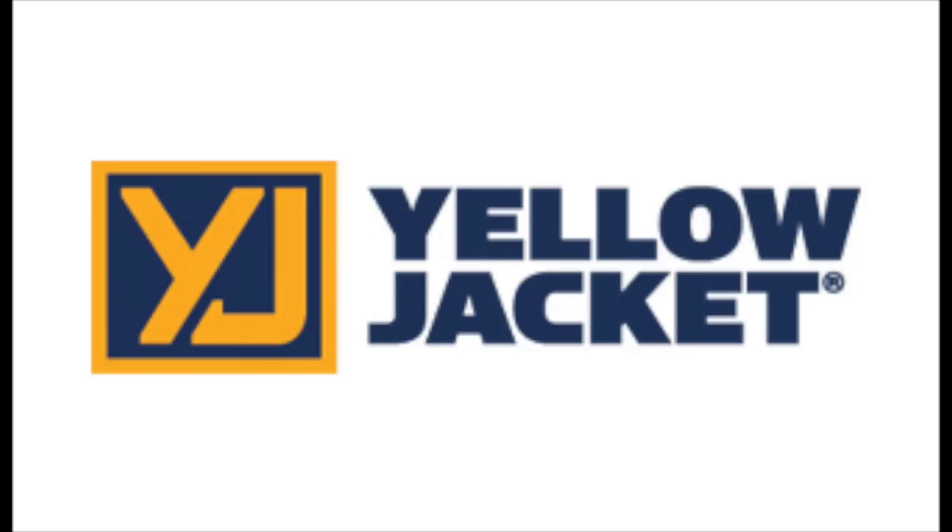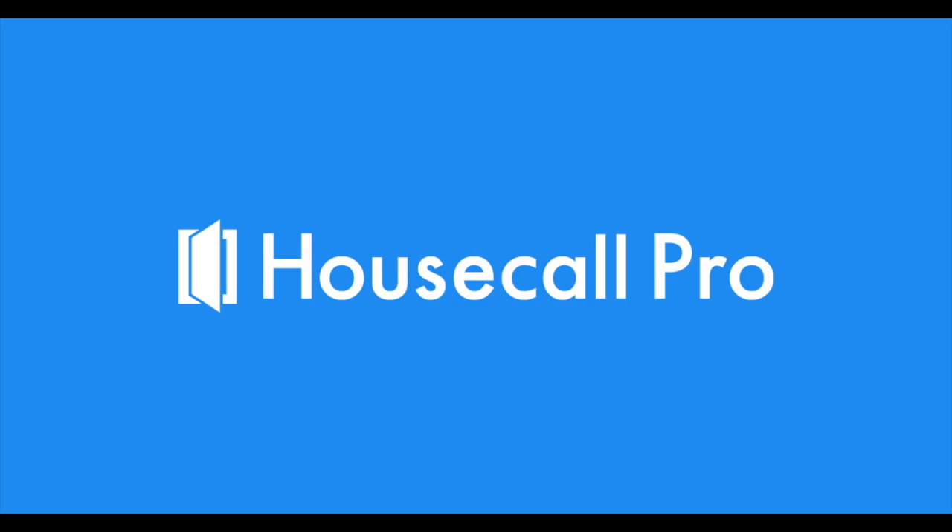This video is brought to you by Yellow Jacket, 66 years of expertise built into every tool. And by Housecall Pro. If you're still handwriting invoices or using any kind of paper for your business, it's time to check out Housecall Pro for dispatching, scheduling, invoicing, estimates, texting customers to let them know you're on the way and when the job is complete, accepting payments whether it's cash, check, or credit card processing. Go to www.housecallpro.com/IsraelHVAC for a free demo and a discount on the product.